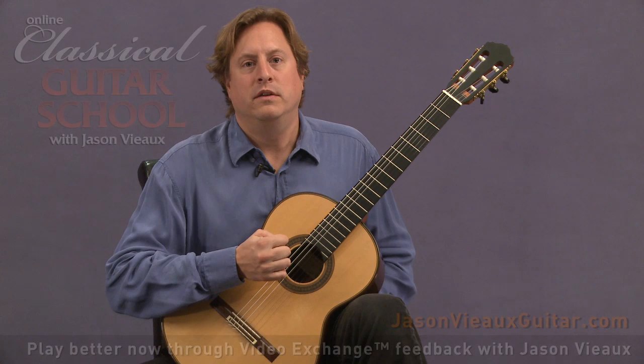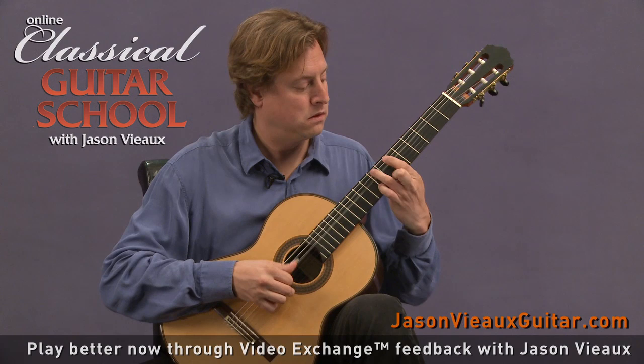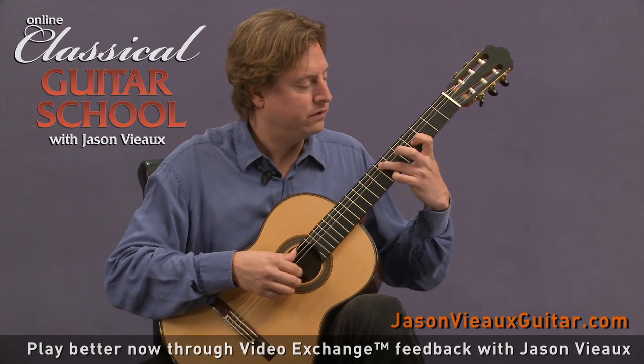Measures 24 to 25 — the shift that happens from this series of phrases to the next section where the tremolo starts. There are two points where you can really break the passage down: two spots worth focusing on.